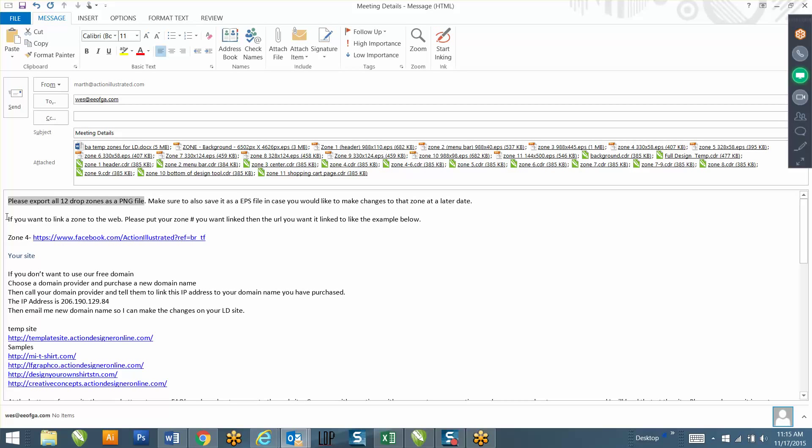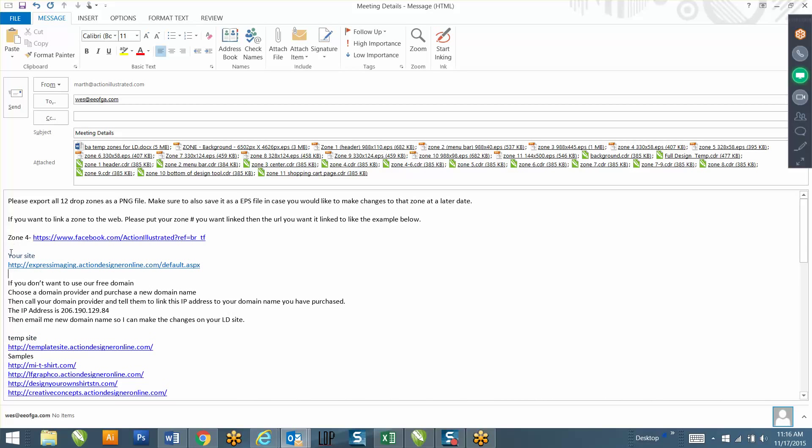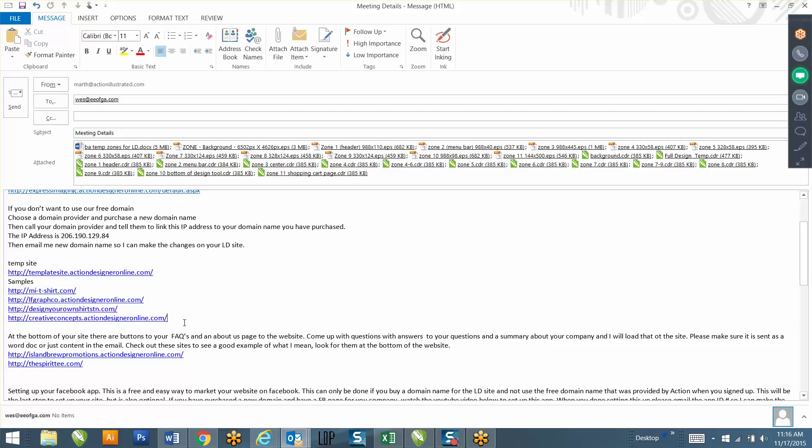If you want to link something to the web, just let me know the zone number and put the hyperlink after it. Currently to get to your website you'd go to expressimaging.actiondesigneronline.com. If you want to drop the actiondesigneronline.com, you can - you just either need to have another domain name not being used for another website, or purchase a new domain name. Call your domain provider, give them the IP address to link to your new domain name, then email me that domain name so I can load it up on my side.